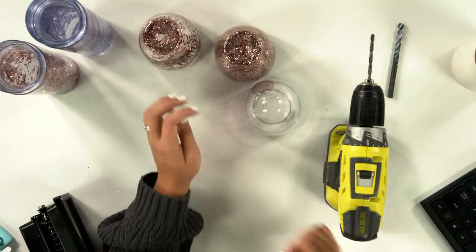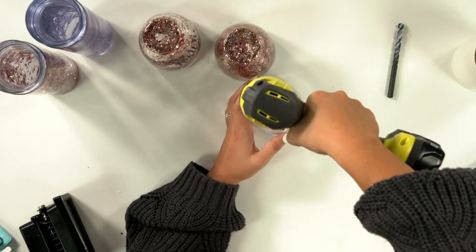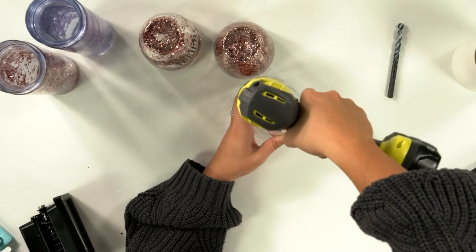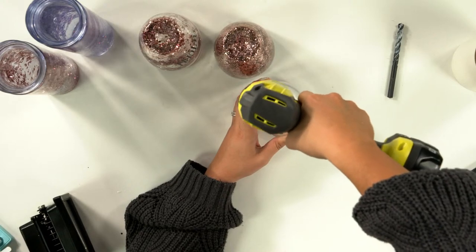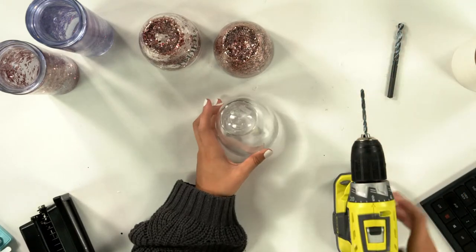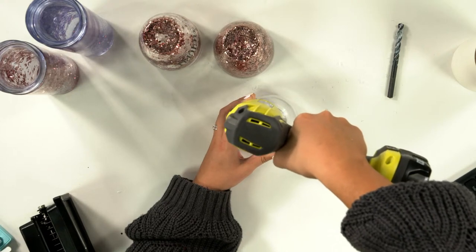I drilled in different spots on these two cups. I'm going to go basically in the middle of where I did those two — not too close to the edge, but so the glitter can fall down the edge easier. I'm just holding pressure on here so it doesn't move, and just drilling slowly through.